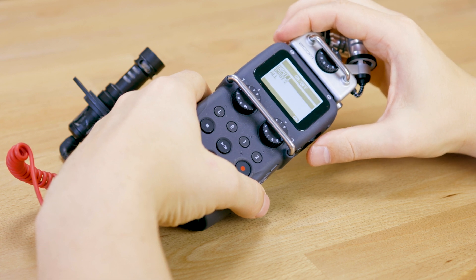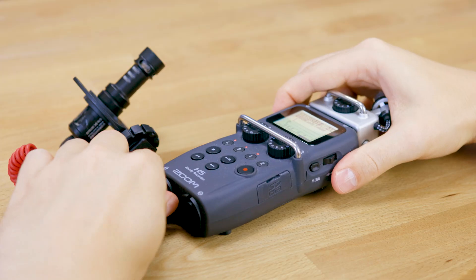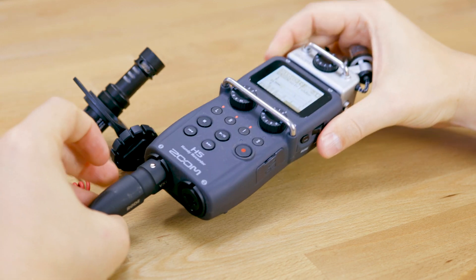Now please be careful to use an XLR to mini jack adapter that also has transformers inside, and I will link you a video in the description below where I describe the difference between this and the Rode VXLR without the plus.